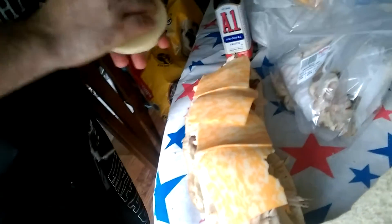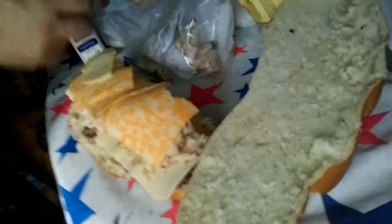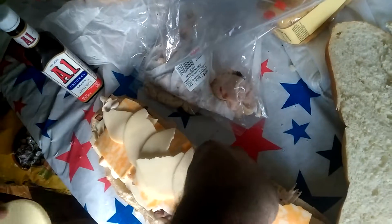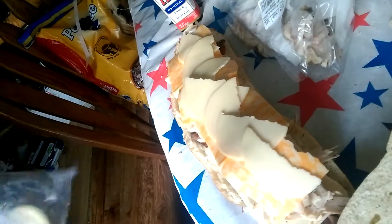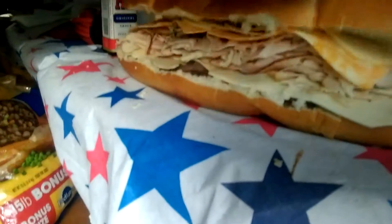Our last ingredient, of course, being provolone cheese. Now, to do a proper sandwich crowning, you have to put them in a little crown shape. Because that is how we get it done. Now, about each step of this sandwich, you've already got a big old sandwich. But this isn't just your average big old sandwich. Ladies and gentlemen, this is the Apokowich.